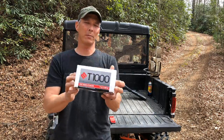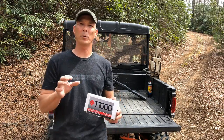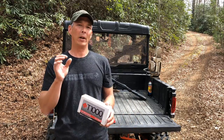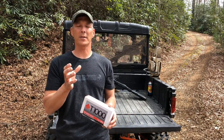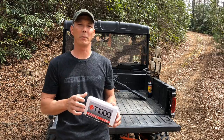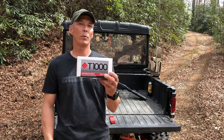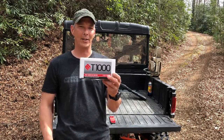Now, I don't want you guys to mistake this for the MagnetoSpeed that you always hear someone using as a chronograph. They are known for their chronographs — it's a bayonet-style chronograph that mounts onto your barrel — but they've come up with a target indicator system that if you're going to get into long range shooting or even plinking at distance, this will make your life a lot easier.